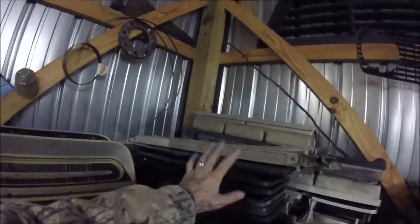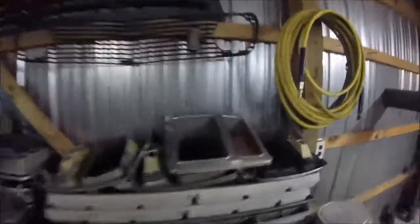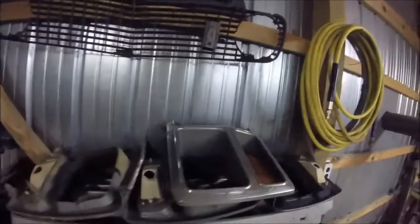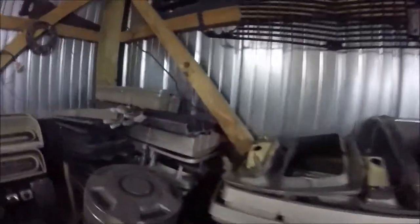Some old grill frames, tail light lenses, marker light lenses, chrome pieces, hub caps, dash clusters — '73 to '79 dash trims, grill sections — '84, '85, '86 model headlight doors, grill pieces, back glass louver. And here's a whole wheelbarrow full of dash clusters for '73 to '79s, multiples of them.